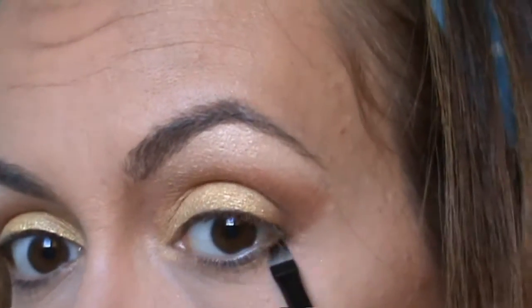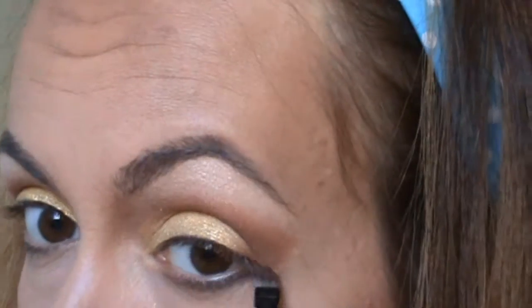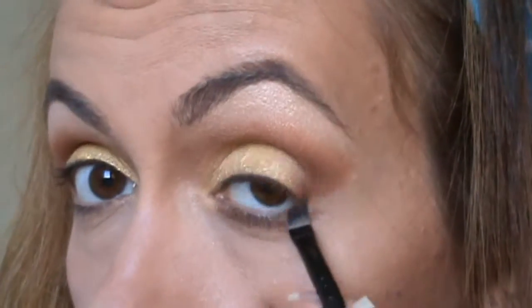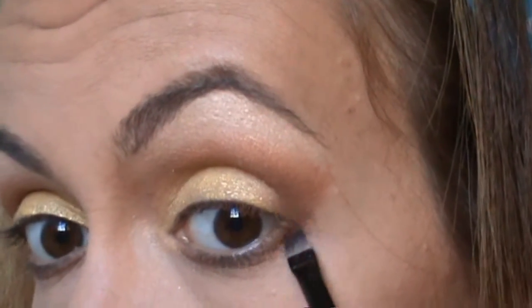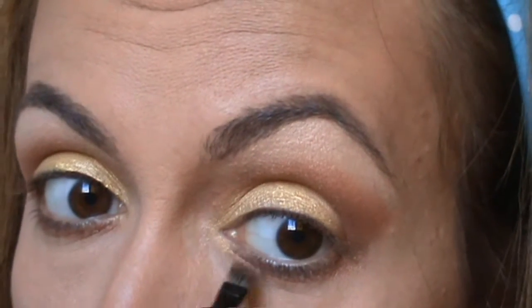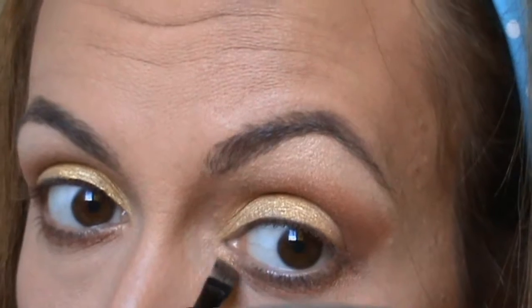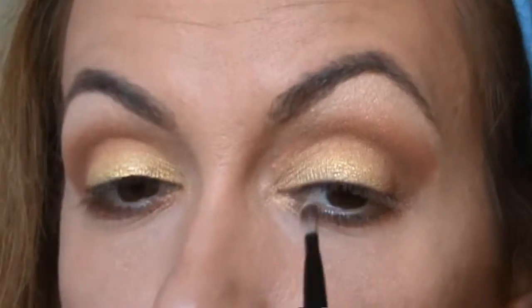I'm using the same brown color to underline my lower lashes. Then I'm gonna use the darkest pearl brownish shade I used before, and finally I'm gonna use the golden pigment in the inner corner of my eye.